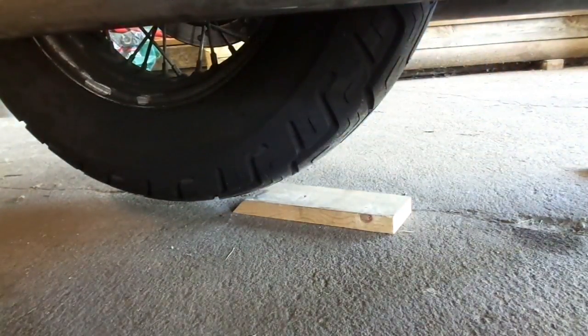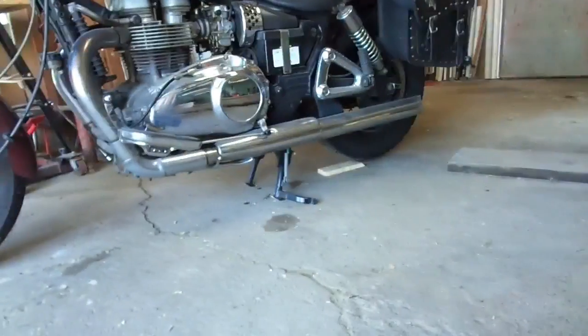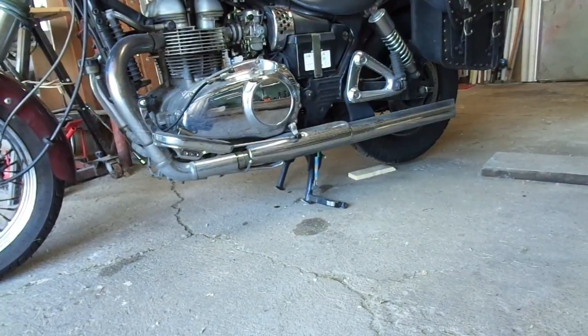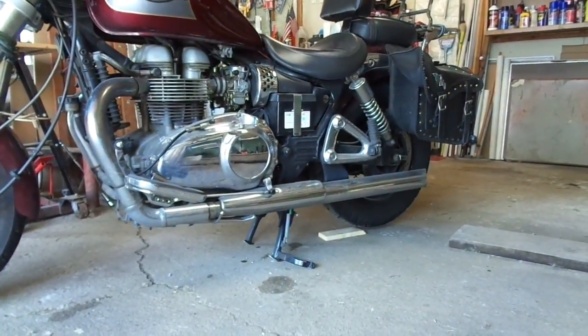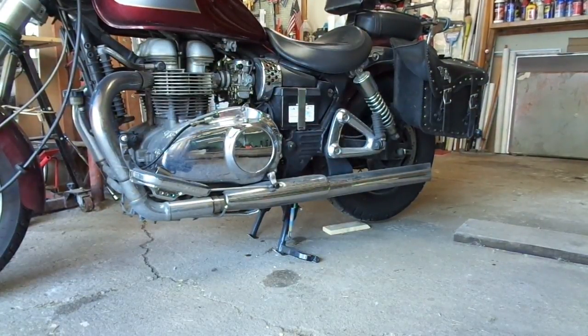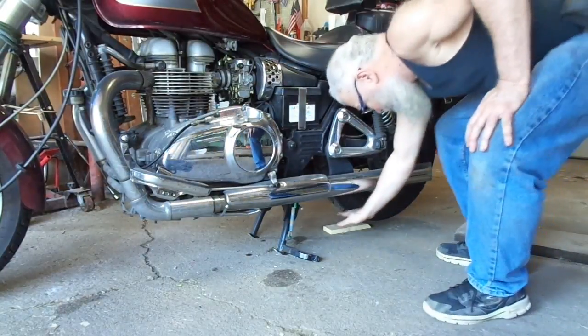We're going to do it one more time and give you a little bit different angle so you can see a little bit better. Now you get kind of a good view on everything. I'm going to grab a hold of that shock absorber — see that kind of silvery looking triangle there? Right above that is the top of the shock absorber, and that's what I'm going to grab a hold of.